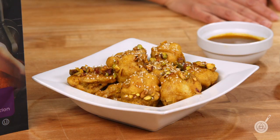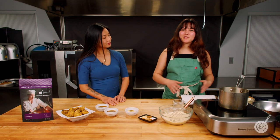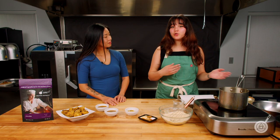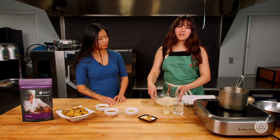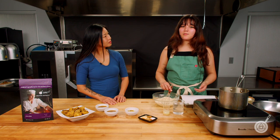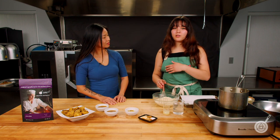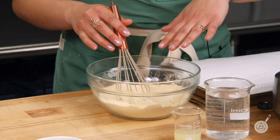Let's first talk about what is the basic process for making a fried goby. Fried goby is fried cauliflower — goby is cauliflower in Hindi. And to start off, we are going to be making a batter for our cauliflower. What we have here are our dry ingredients: a mixture of chickpea flour, rice flour, and our CrispCoat. We already have this all mixed up.